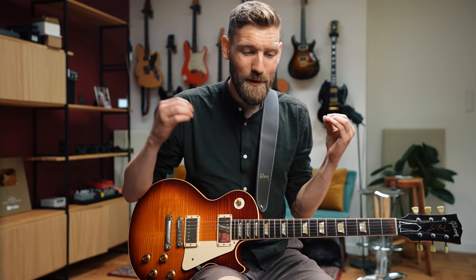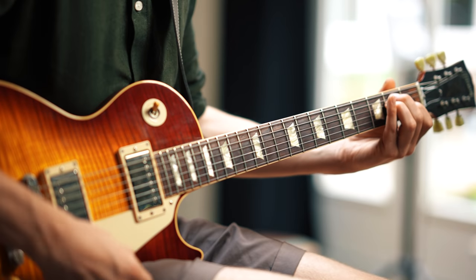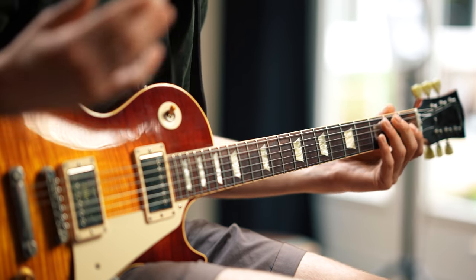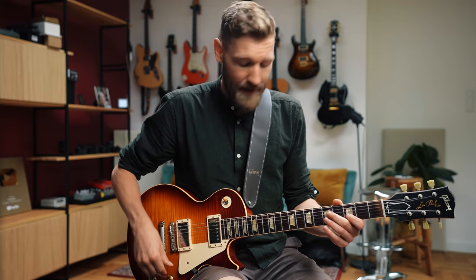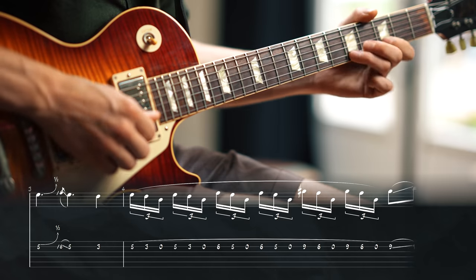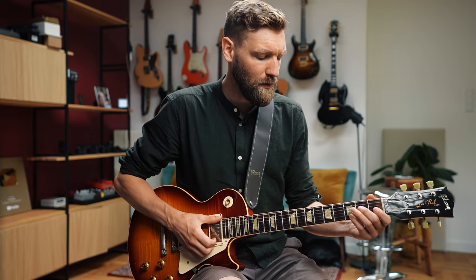This is also called the Andalusian cadence and we see it so often in songs. That is why you should really be able to play a harmonic minor scale, because on that E chord — the V chord in any minor song played major — on that chord we can play the harmonic minor scale. A harmonic minor in this case, and the run goes like this.